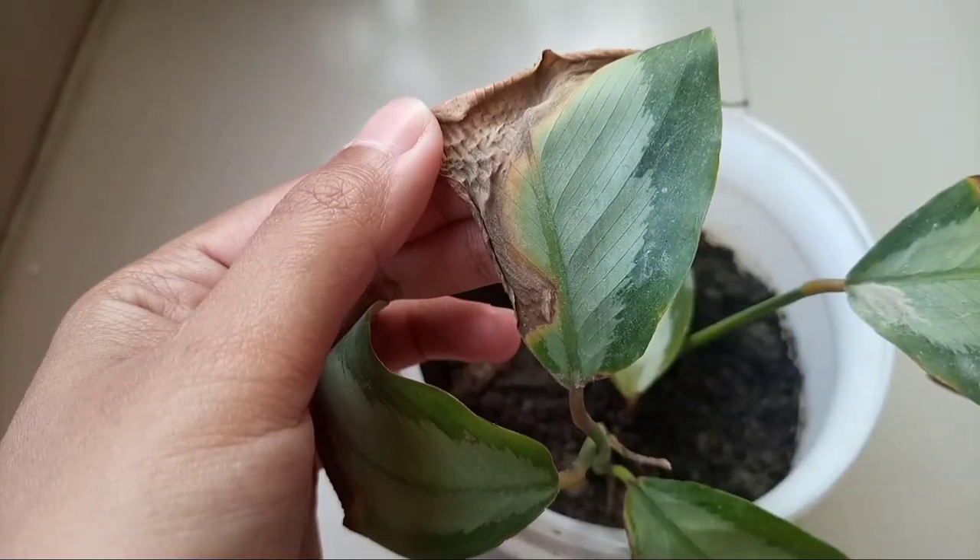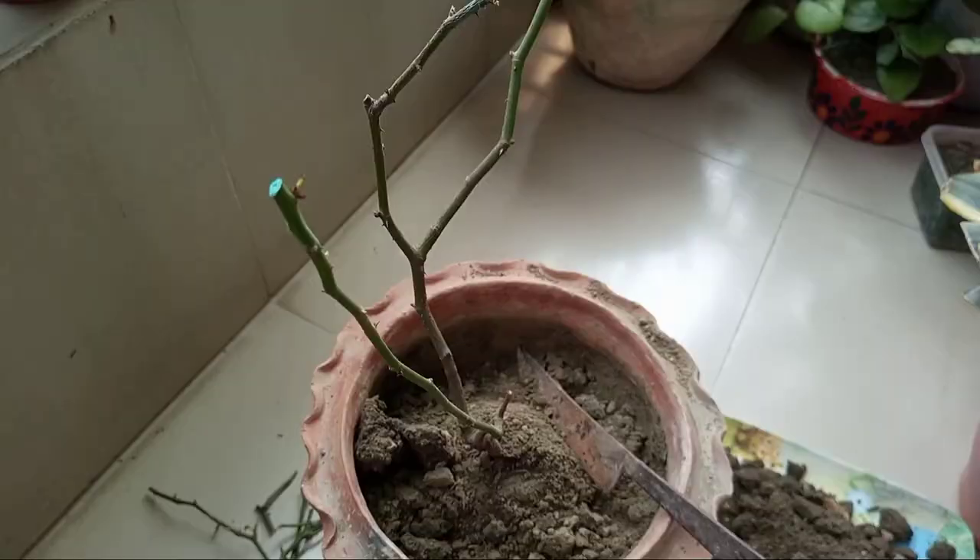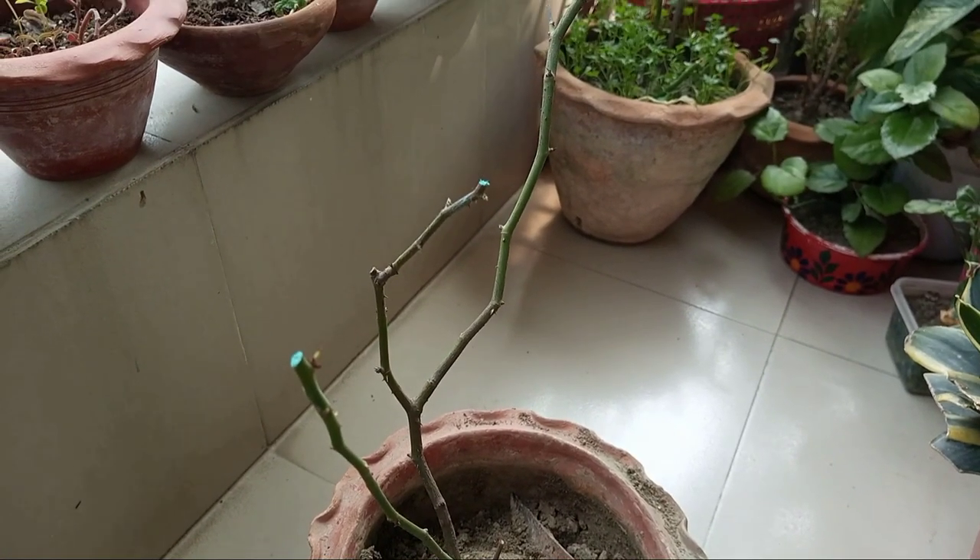During this time of the year, most gardeners repot their plants — it could be their last year's plants or newly purchased plants. However, sometime after repotting, we experience that some of our plants are looking dull or wilting, as well as dropping leaves, flowers and fruits. Even some plants are dying after repotting.